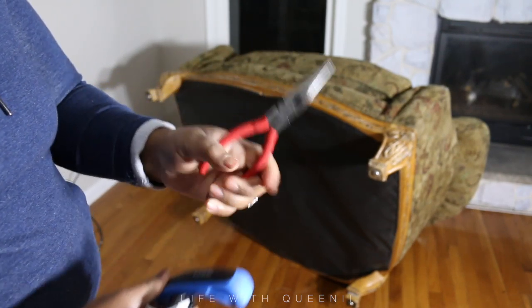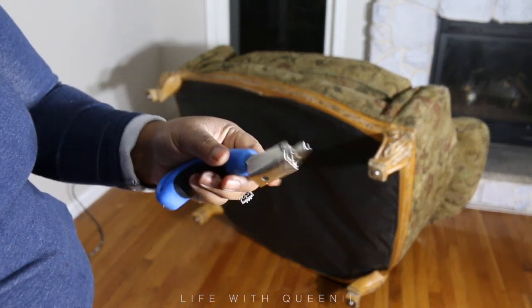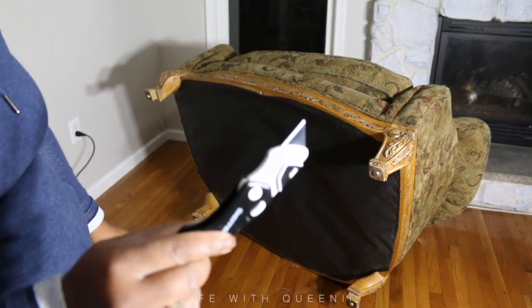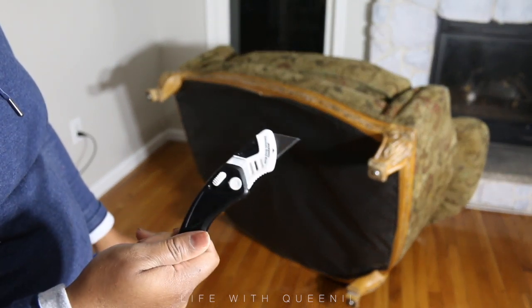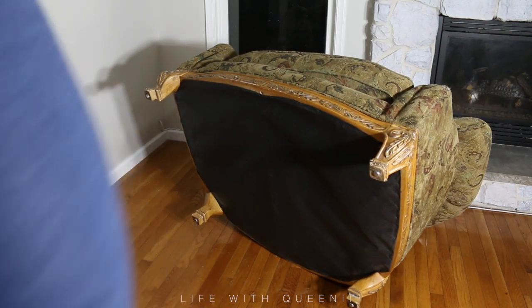These are the tools you're going to need: needle nose pliers, a staple remover — you can get these at Walmart or a craft store — and a box cutter. These little things are going to help you out a lot.